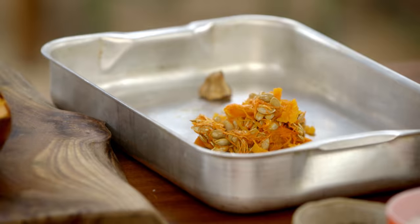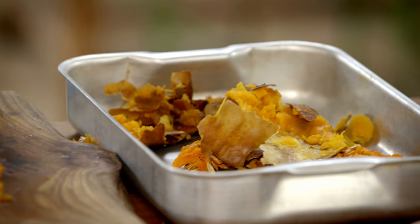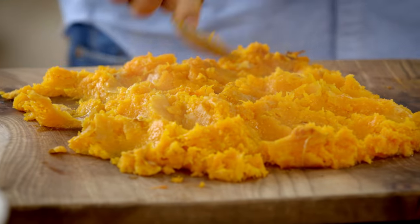First, prepare your squash. Scoop out the seeds and peel off the skin, but don't chuck them away — you can eat them. Then mash up the squash.